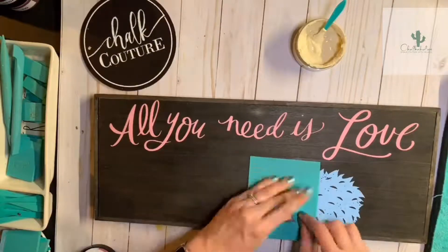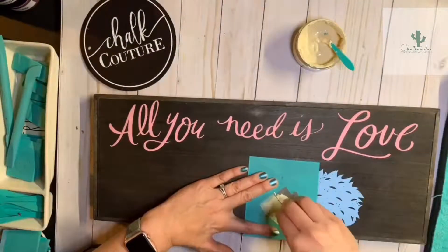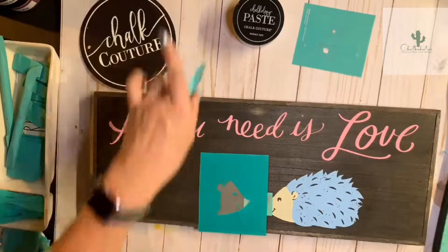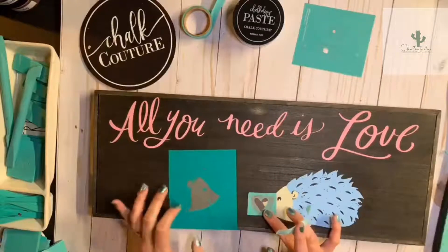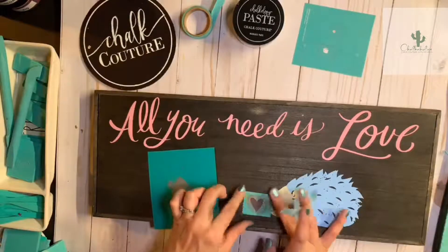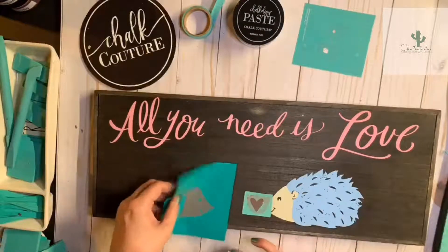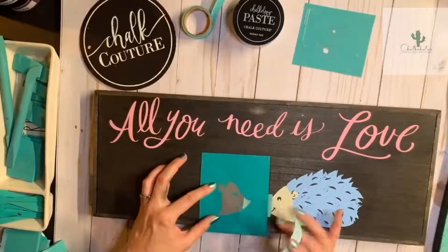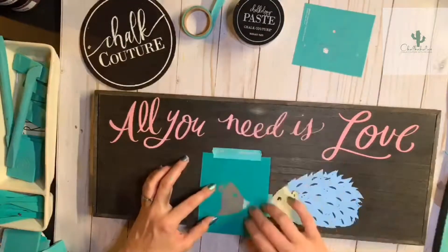I'm going to chalk this in Morning Sky chalkology chalk paste — I think this is going to be super cute. You just want to make sure you have a thin layer, and make sure your bottom layer is completely dry before you put that little face on. Now I'm going to put a heart in between their faces — isn't that super cute! This is a new technique: we are going to do the reverse of our silkscreen transfer.